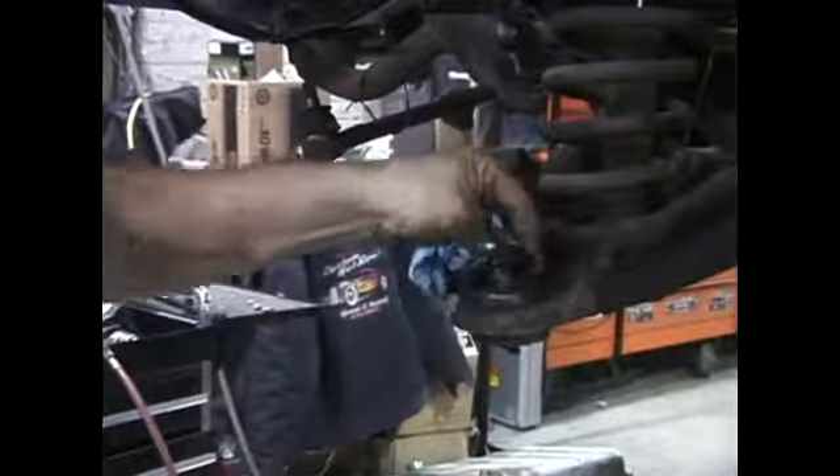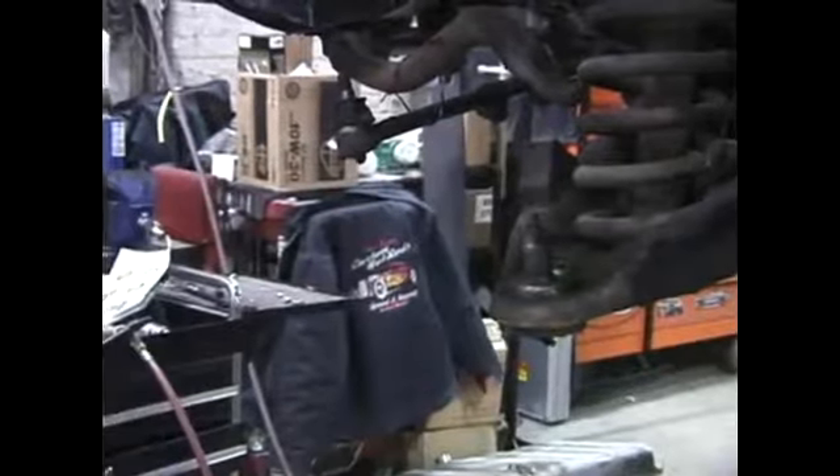So Mark is cutting off the old dust boot — it keeps the grease in the ball joint and the dirt out. They got damaged taking the thing apart, and even if they hadn't, you'd want to replace them just because they're 40 years old. He's bought some universal dust boots and we don't yet know how well they're going to fit. He's going to clean up the whole area and see how these guys fit.